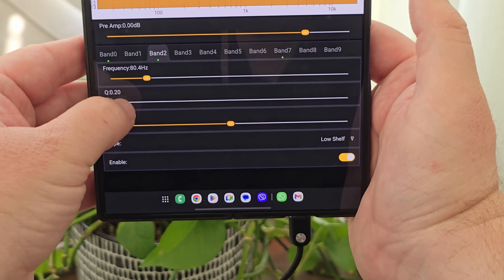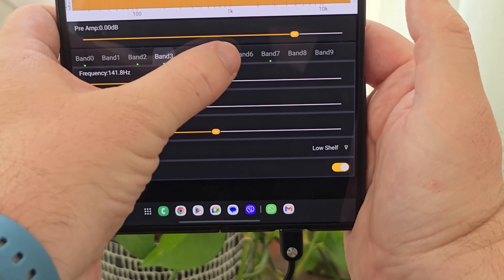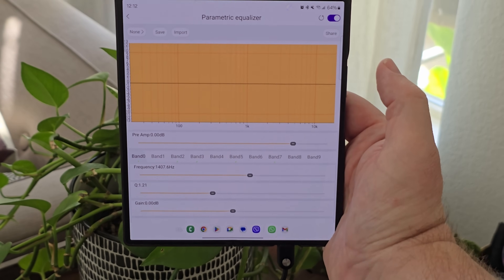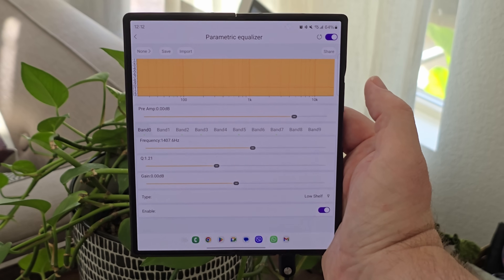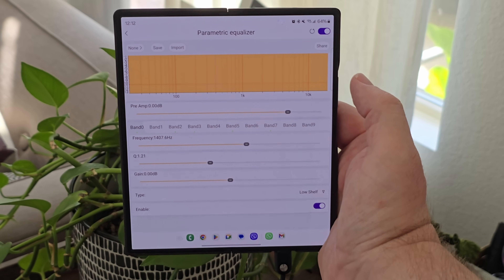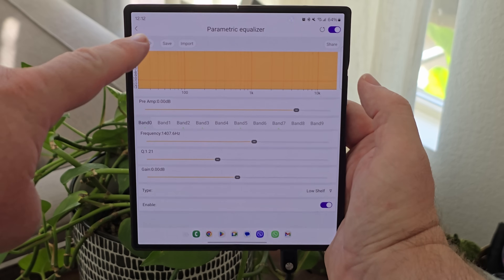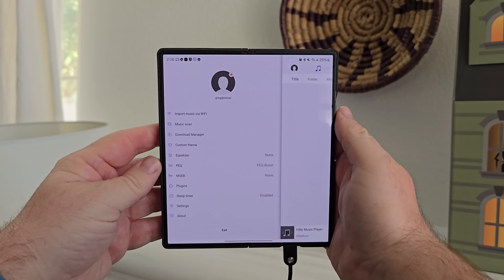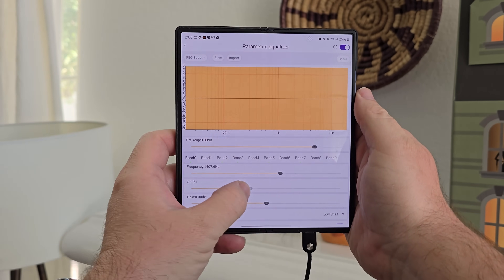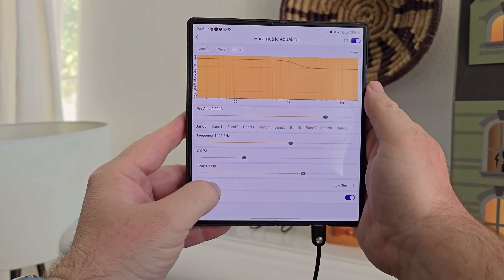If you want to go in there and have customized controls for basically everything to do with these buds, you totally can. You have total control over the sound with the HiBy Music app. For instance, you have the parametric equalizer that allows you to go into all of the different bands and change the frequencies, gain, and so much more. You also have the ability to save and import settings as well. I want to dive a little deeper into the PEQ because this is a type of audio filter that allows for precise control over the parameters of an EQ curve.